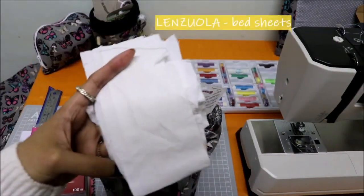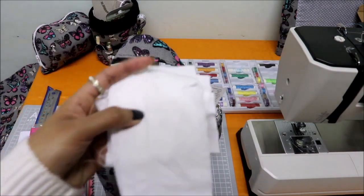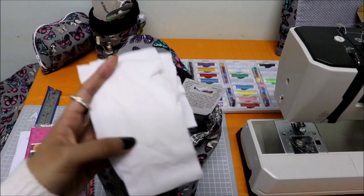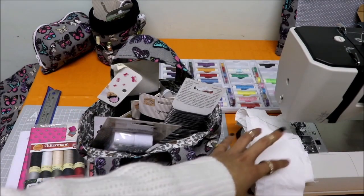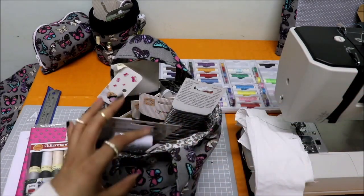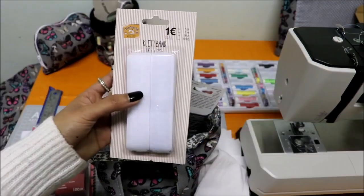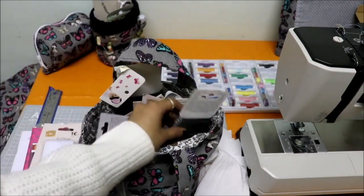This is an old lenzuola that I cut into pieces. I've already practiced on it — you can see some holes. I keep this as a practice fabric. If I need to test out thread, needle, tension, type of stitches, or length of stitches, I use this. I also have a Velcro band I got from Teddy, together with all of the other accessories.